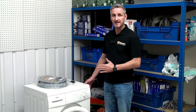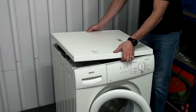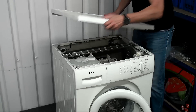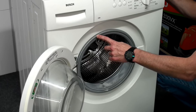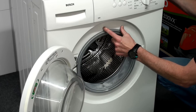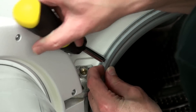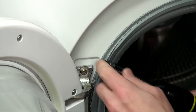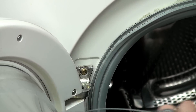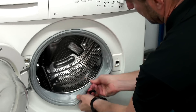We first need to remove the lid of the washing machine. Next we can remove the front retaining spring which fastens the front part of the door seal to the front panel. We can now peel the front part of the door seal away from the front panel.